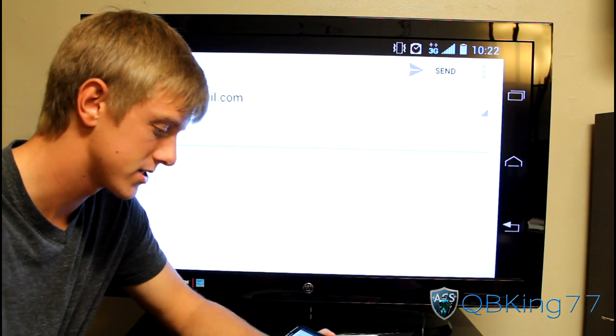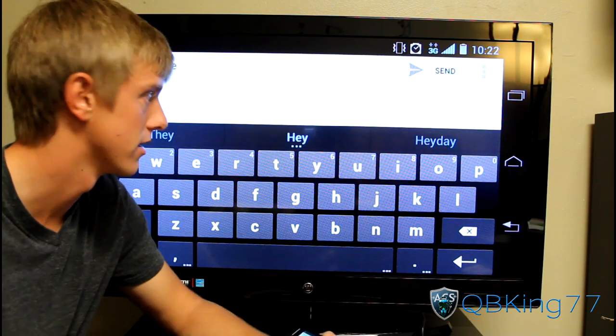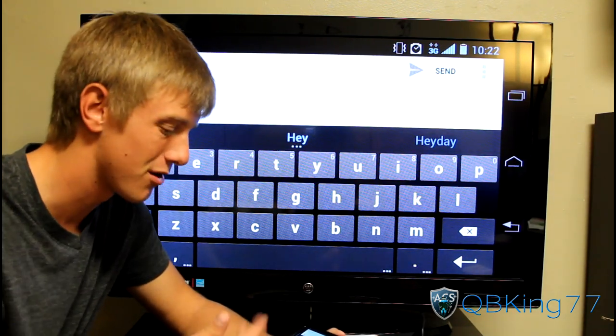You can see that the keyboard will show up on the screen as well, and it is very responsive. Just another little thing to note.